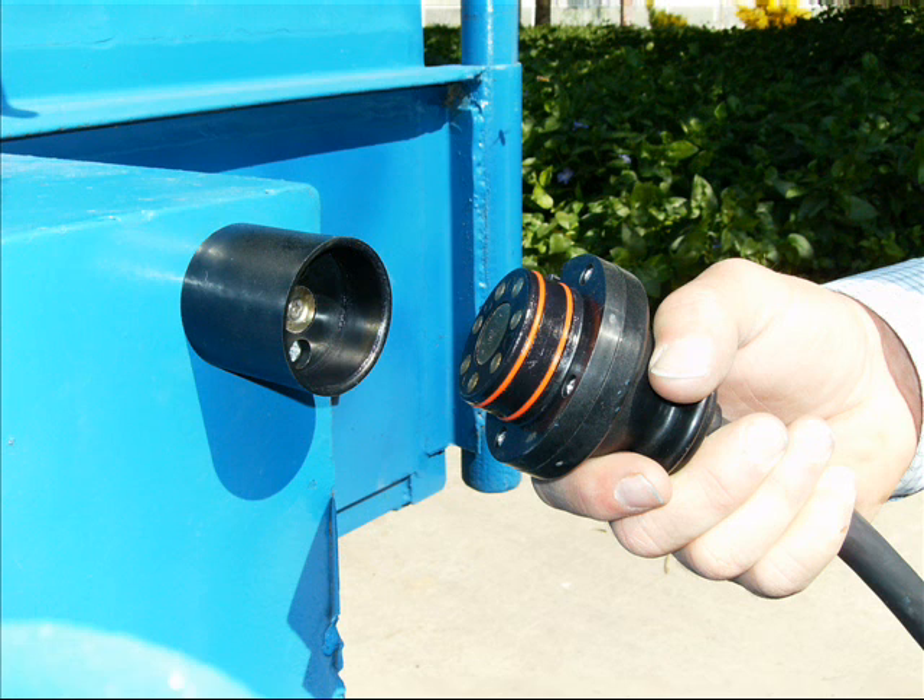Next, remove the Easy Connector plug from its magnetically attached waterproof holder, which also protects it from the elements and corrosion when not in use. Now you're ready to connect your Easy Connector electrical connection system.